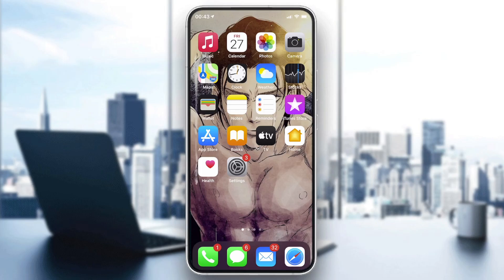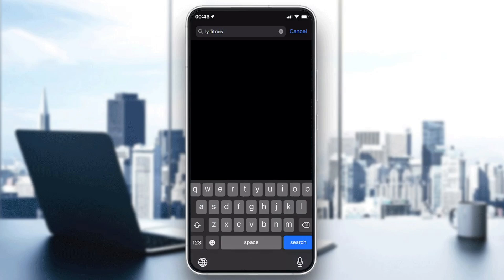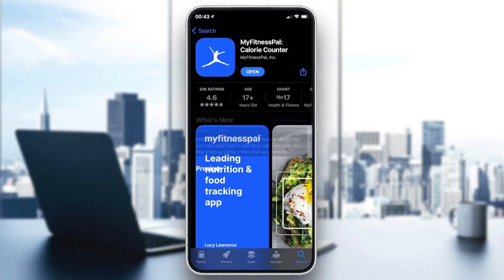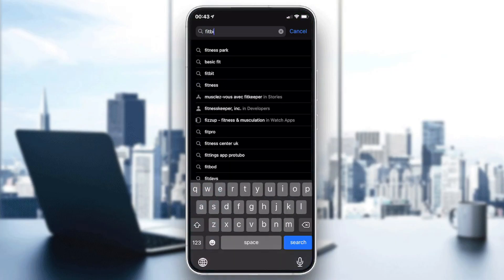If you have Android, connect to the Google Play Store, and if you have iPhone, go to the App Store. Then go to your search bar and search for MyFitnessPal — just type 'MyFitnessPal' and you will find it in suggestions. Download and install it on your phone, then search for the Fitbit application as well.